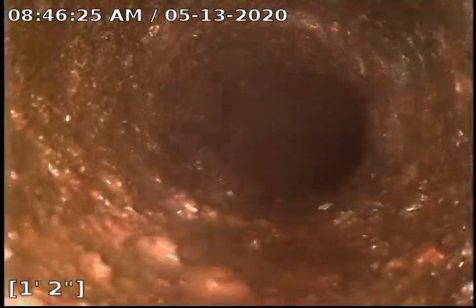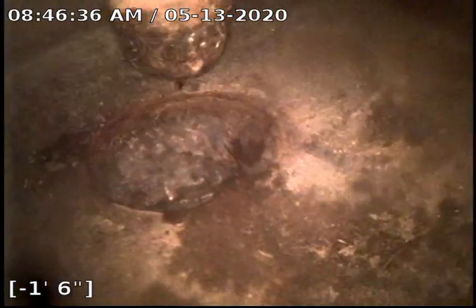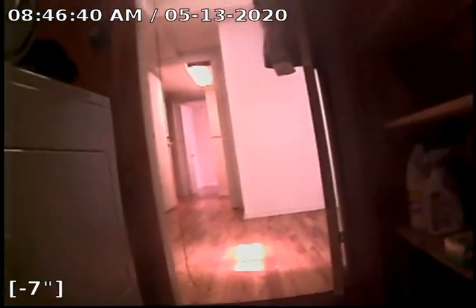Looks like something coming out of the drain right now — wipe this off for us. Good, so there's our floor drain. We're in the laundry room here, and the stairs are right around the corner there. Have a good day, and this has been Bull Ridge Plumbing.